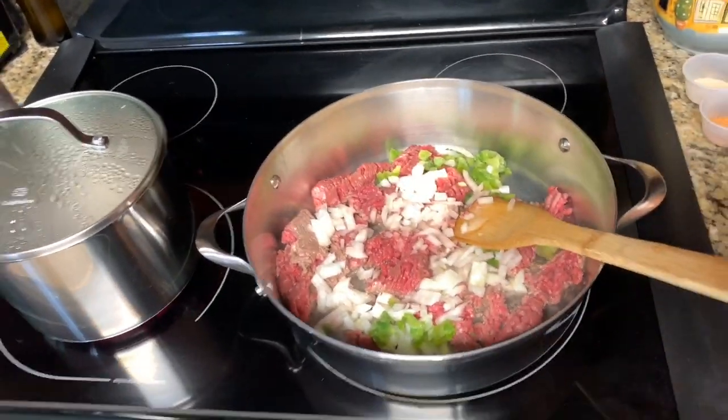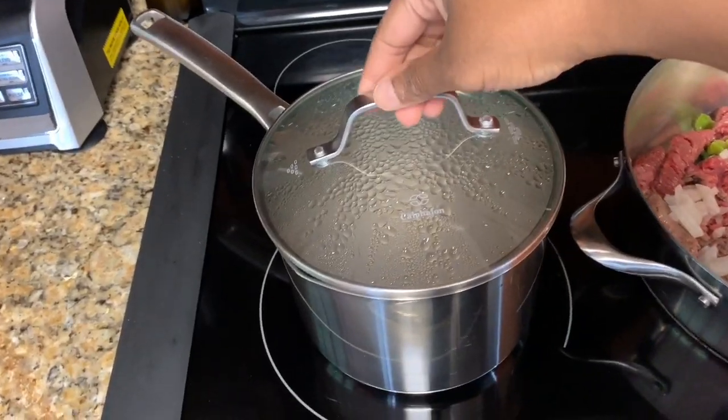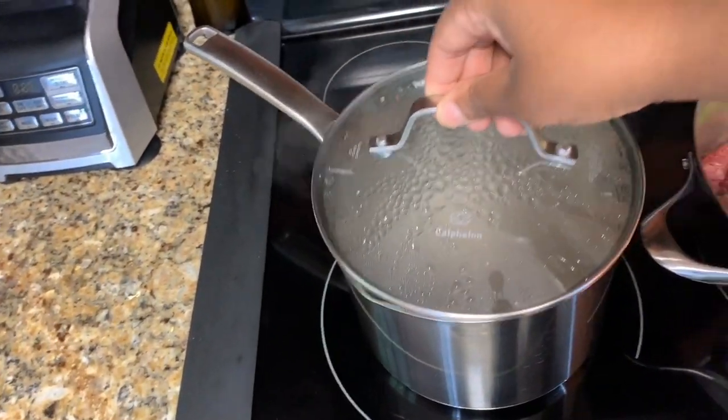While this is starting to cook, I have my water over here for my pasta noodles — it's boiling and I already added my salt.